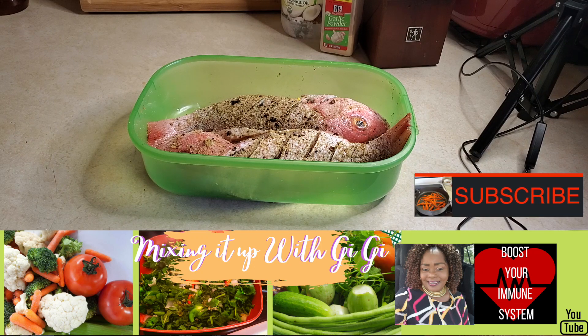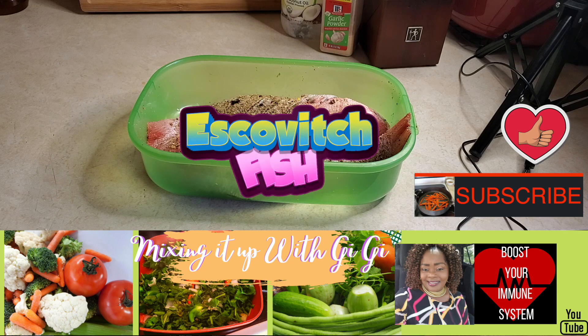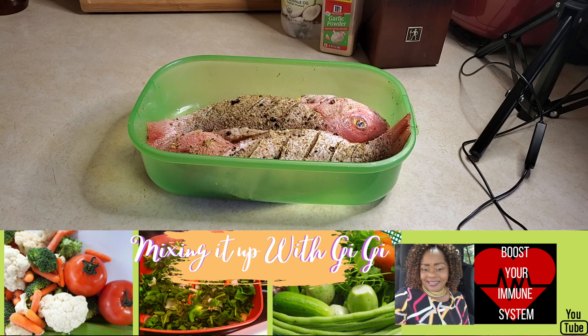Welcome back to my channel guys. Today on Mixing It Up with Gigi, I am going to be making Escovitch Fish, Jamaican style.